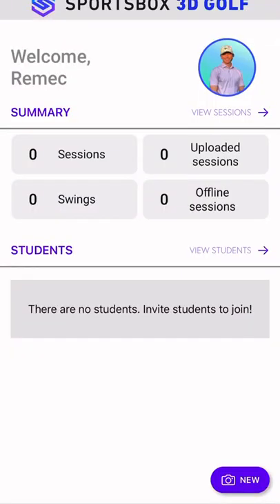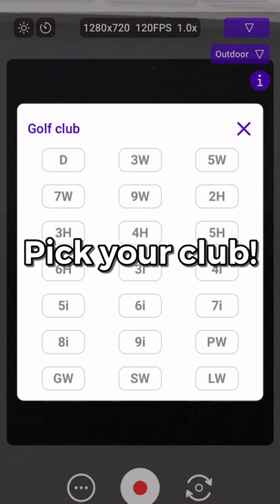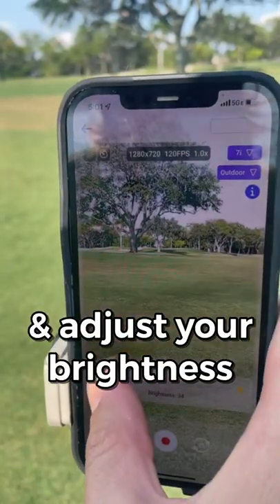You can record your swing right in the app by clicking new and then pressing new recording. Just make sure you pick the correct club and the brightness is adjusted depending on if you're inside or outside.